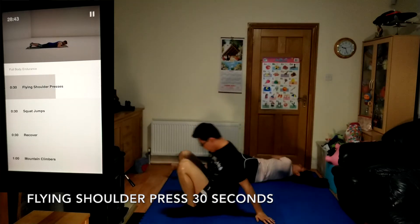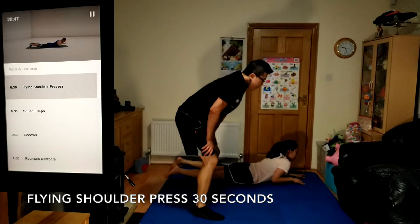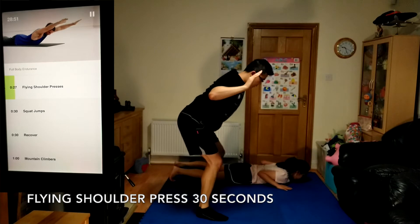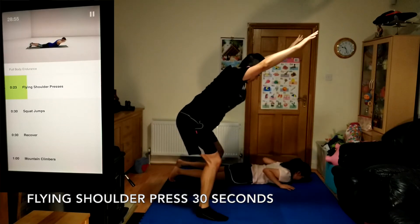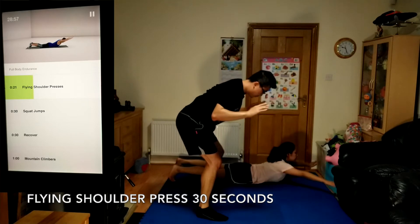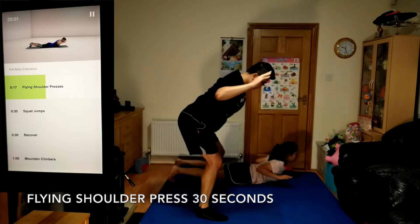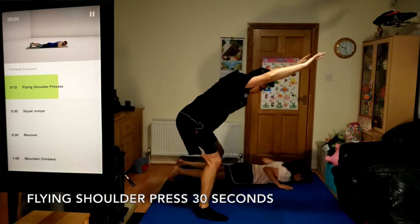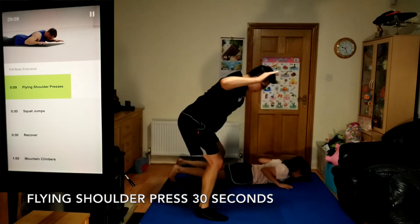Flying shoulder presses, 30 seconds. Keep your chin tucked and the back of your neck parallel to the ceiling. Exhale as you reach up and out, inhale as you lower back down. Focus on your form.